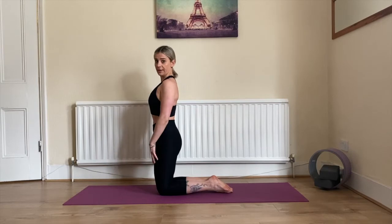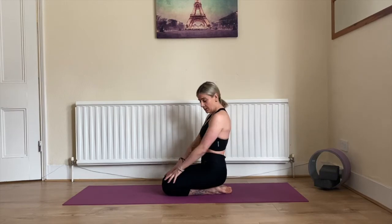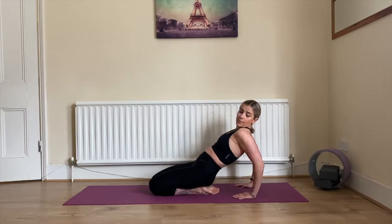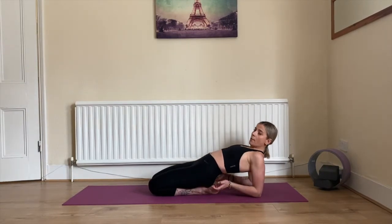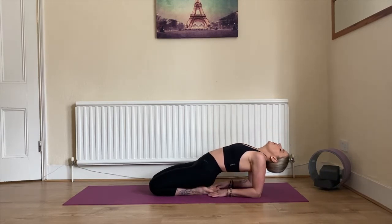Let's start in our kneeling position. Knees together, sit with your bum onto your heels. We're going to work on our thighs, so slowly walk with your hands to the back, bend your elbows, hold your elbows and forearms close to your body, push your pelvis up, push your chest up, and you can stay there or drop your head down.